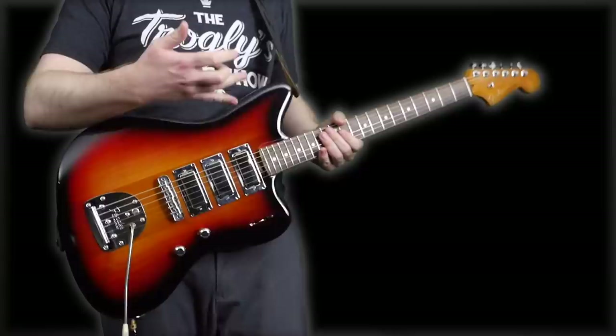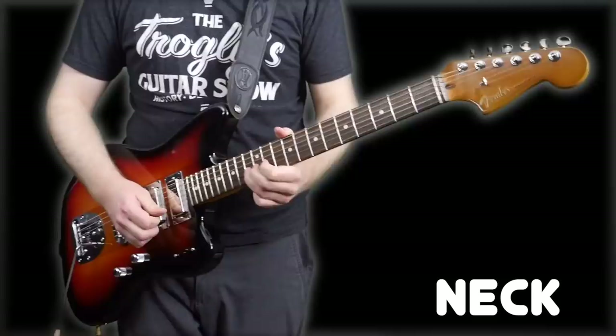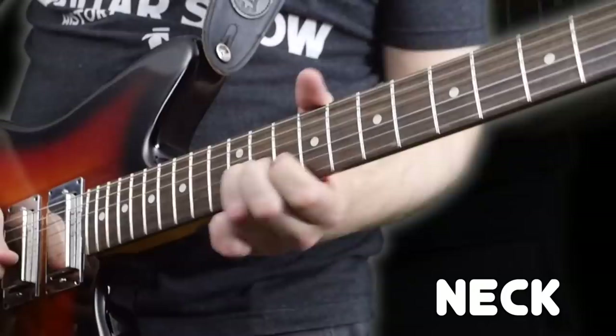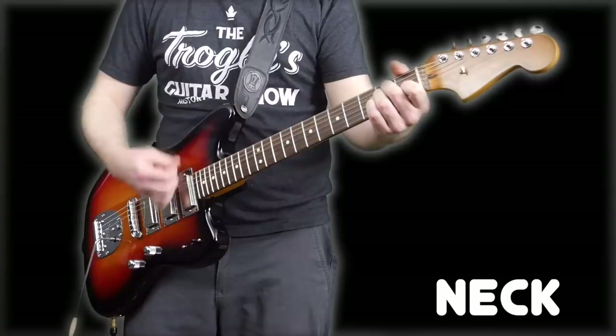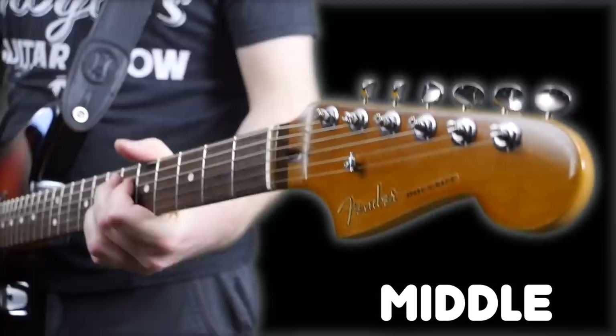I didn't really even know what to expect, but so far I'm really liking it. We just heard the neck pickup straight up — it's very jazzy, surprisingly. I didn't even try to roll down the tone. Kind of interesting. Now let's do some chords. Now let's try just the middle.